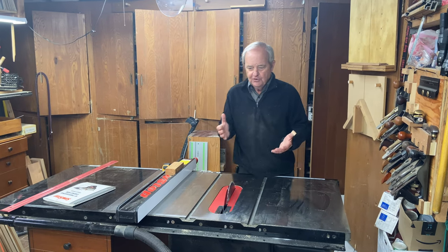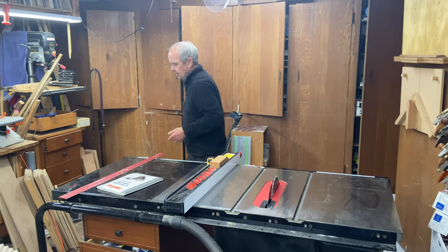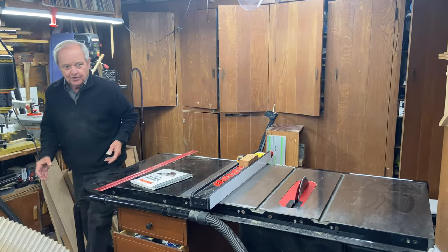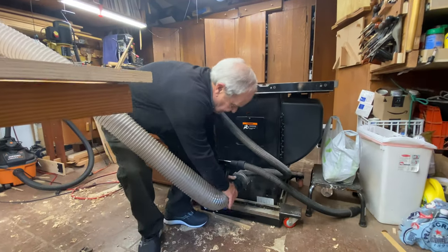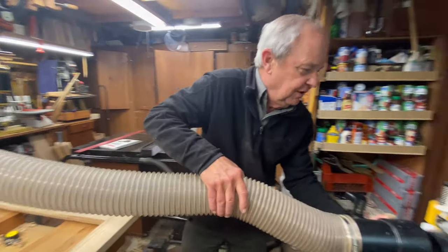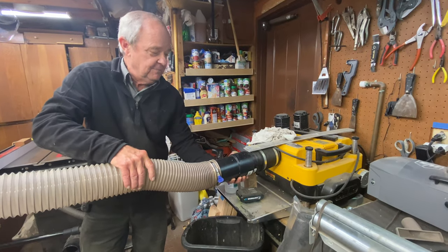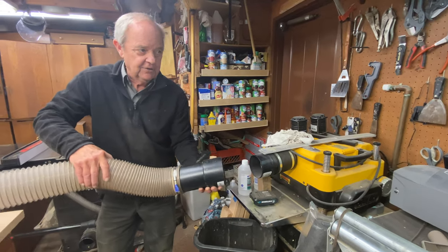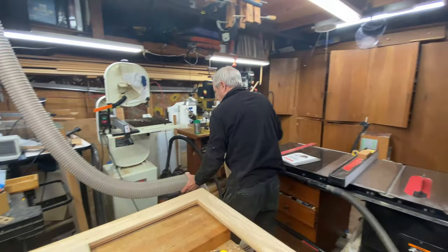When I want to go use a different piece of equipment, it's pretty easy to change the dust collection. All you have to do is pull it off. For instance, here I have a planer with a dust collection port and I can hook my same hose up to the planer, or other devices like my band saw over here.